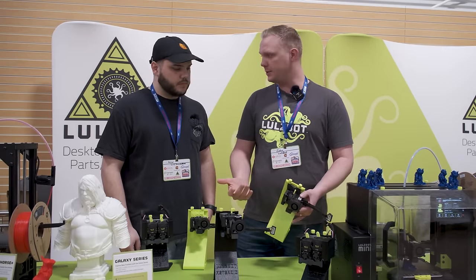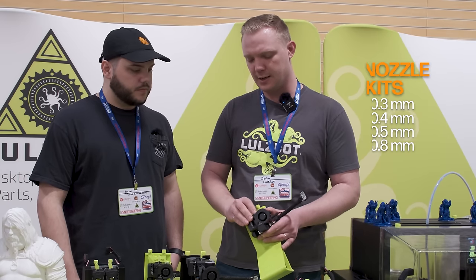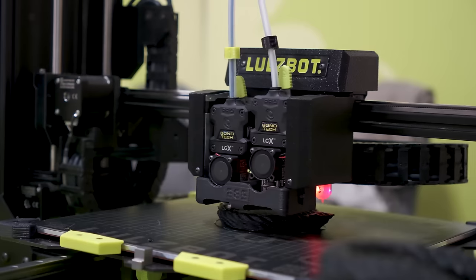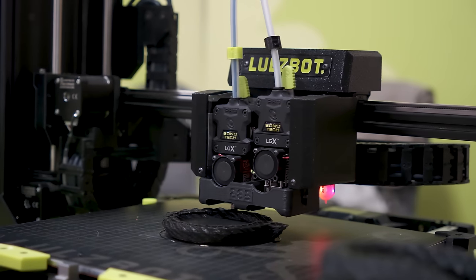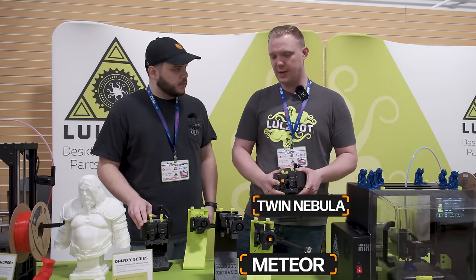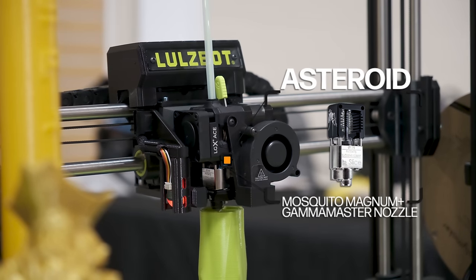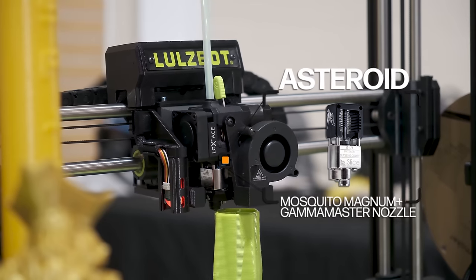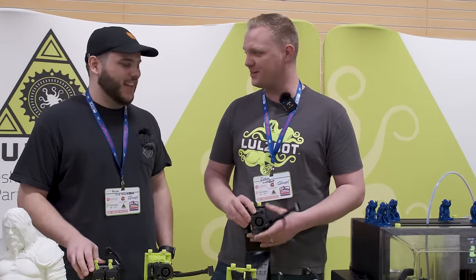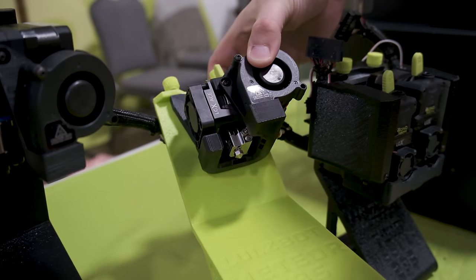Probably 80-90% of what we expect our users to buy and use is the Meteor. The Galaxy series with the Meteor tool head — you can get it in 2.85 or 1.75. It comes with a 0.5 nozzle, and we do nozzle kits as well, so you can do 0.3, 0.4, 0.5, or jump to 0.8. For our Pro series, we also make a dual extruder called the Twin Nebula, which is linear actuating so that second nozzle always gets out of the way. And then the Asteroid tool head utilizes the Slice Magnum Plus with multiple heater cartridges, a Gamma Master nozzle at 1.2mm from the factory, going all the way up to 2.4mm to put down fat beads of plastic. The quality of the Mosquito components on the bottom has been really, really good.